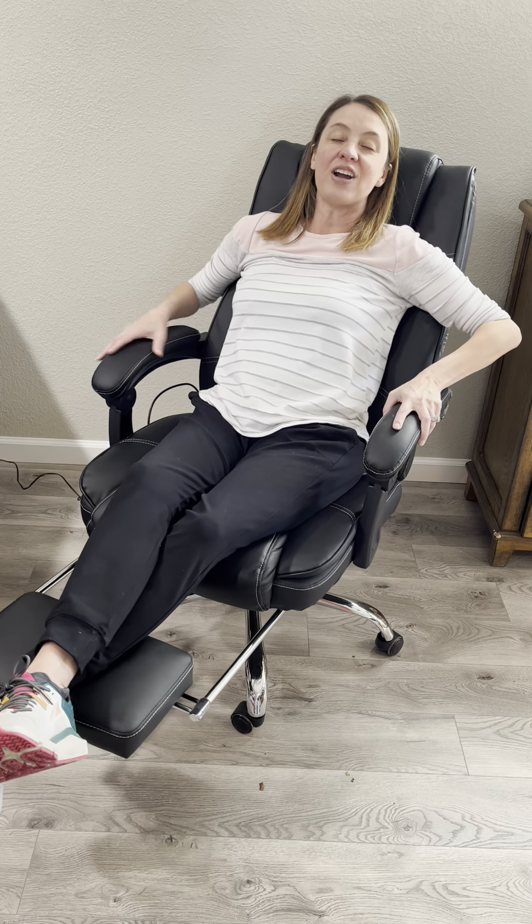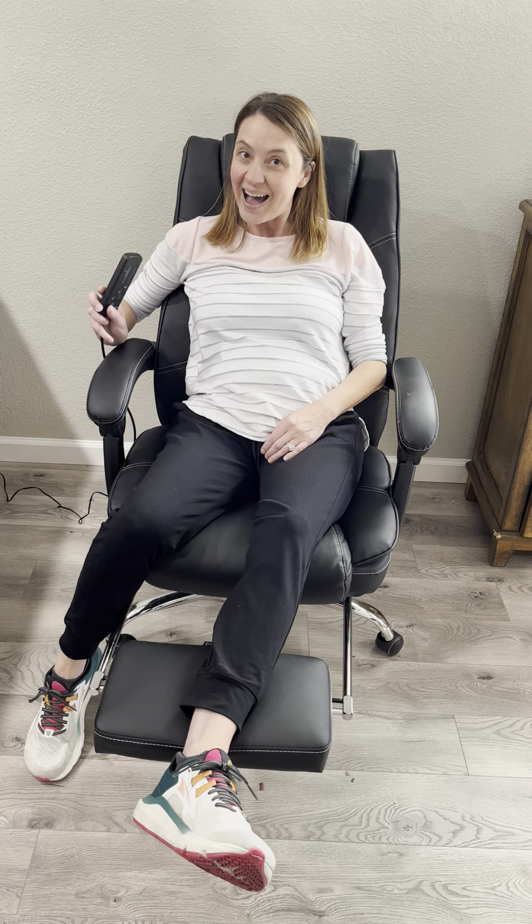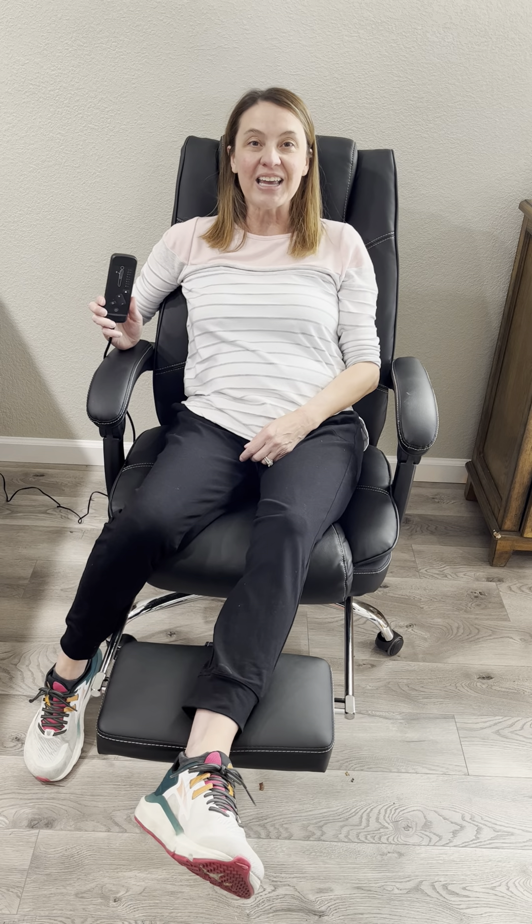It also has a lever so I am able to recline the chair. But it gets better — it's got massage and heat built in.